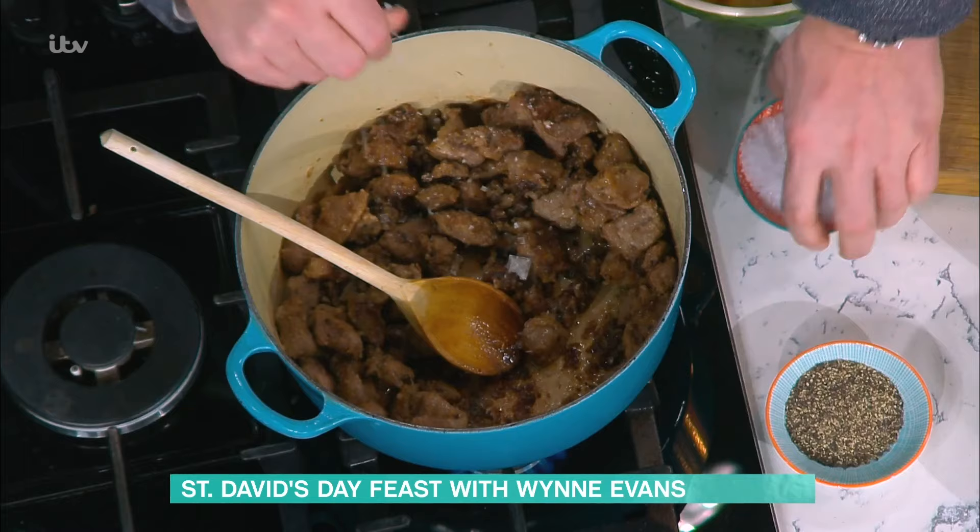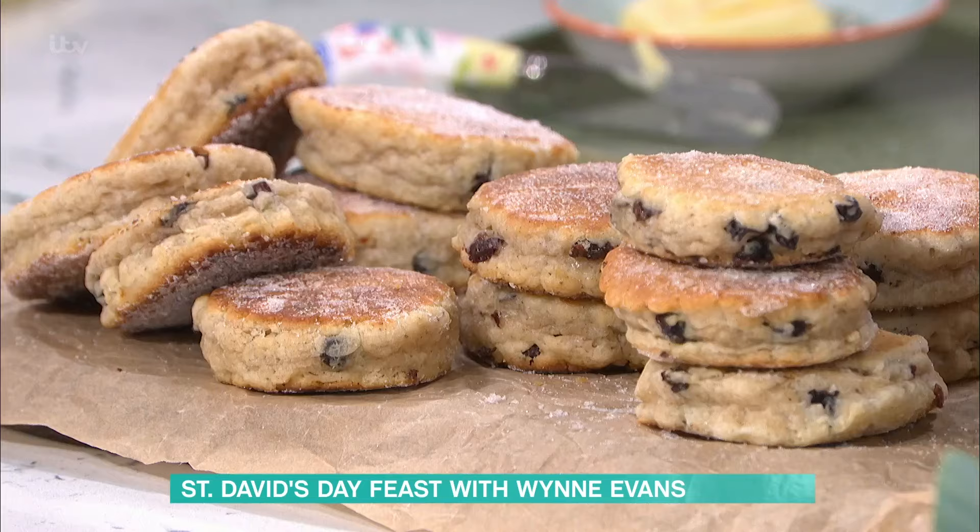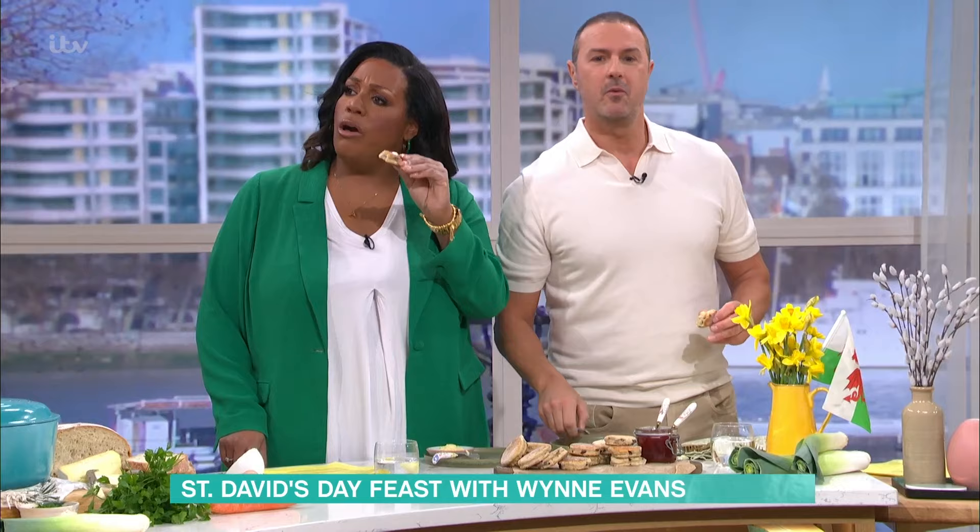This is Anglesey salt we're using this morning. These Welsh cakes are honestly delicious with the butter. Oh yeah, it's a win-win! It's like a cross between a biscuit and a scone — exactly! Like a flat scone. Not rubbish — it's sensational!